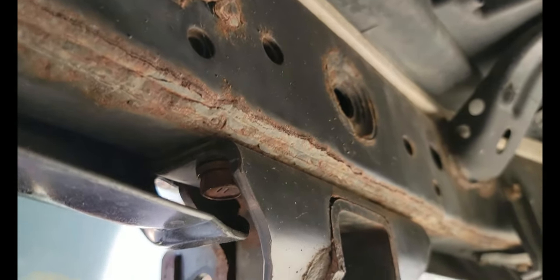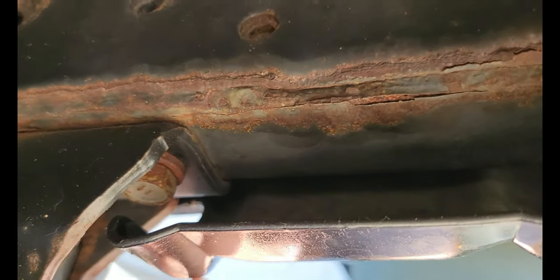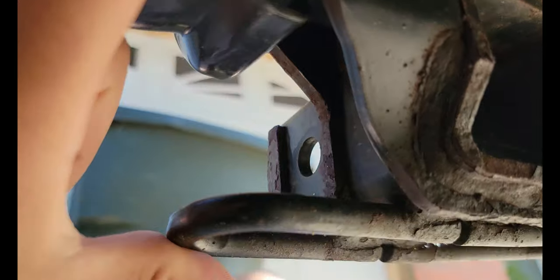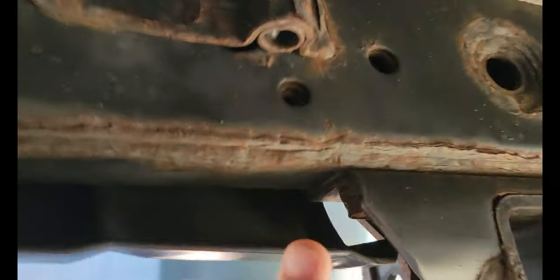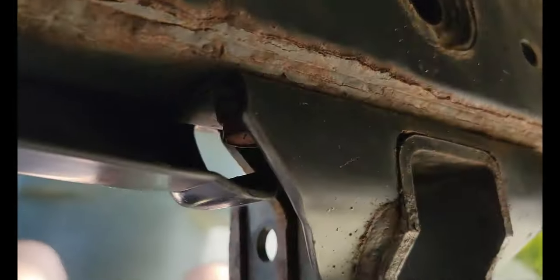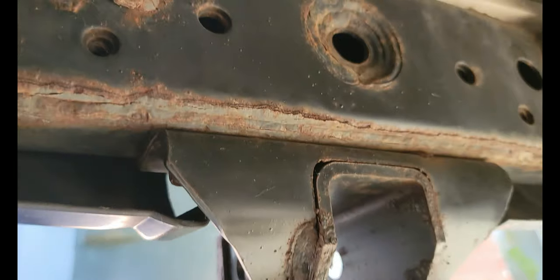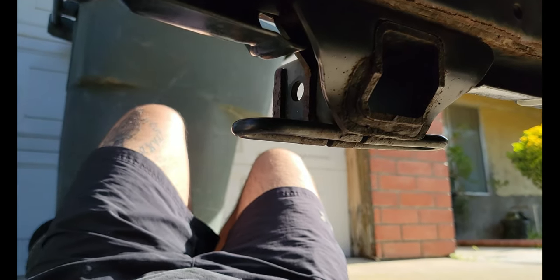Look how rusty this is — there's the bolt in there. I'm thinking I'm going to pull this back and get a socket in there, or loosen this up, pull this down, and get the socket in there. I got my wrenches to test what I needed and I couldn't even ratchet it. Bear with me — let me prop my camera up and check it out.